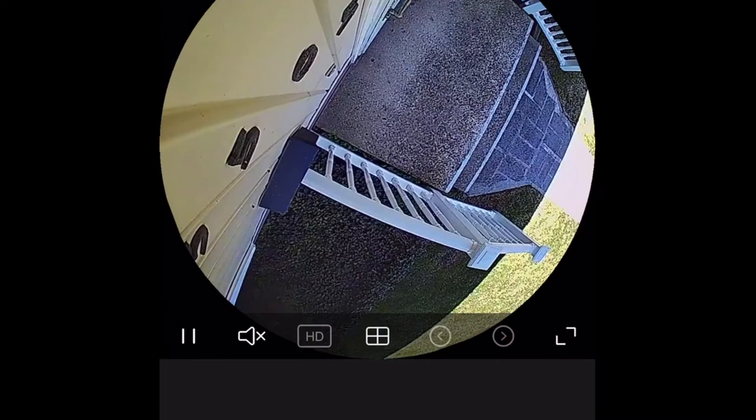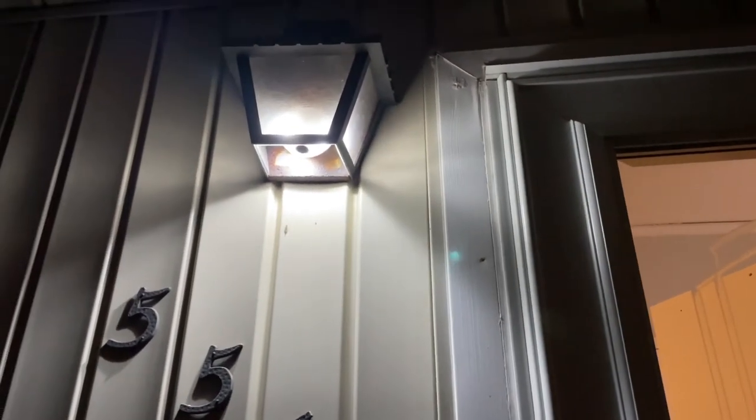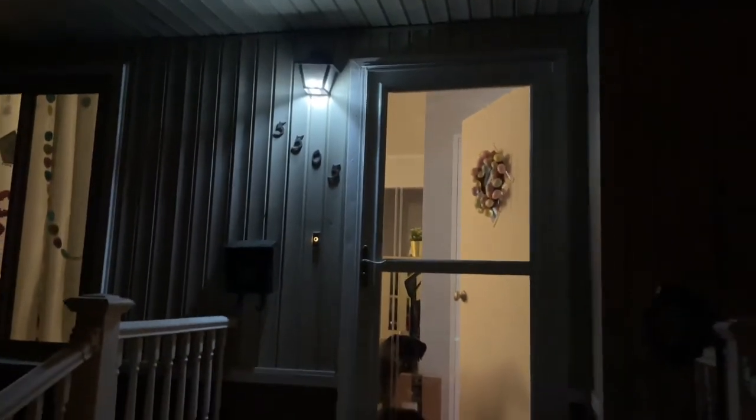If you're just looking for something simple to use as a camera without paying for a full camera system, this works well — it's just a light bulb that also acts as one. At night, you have the option in the settings to turn the light on or off. With the night-time light on, it looks like a completely normal bulb. From a distance, most people wouldn't know it's a camera.